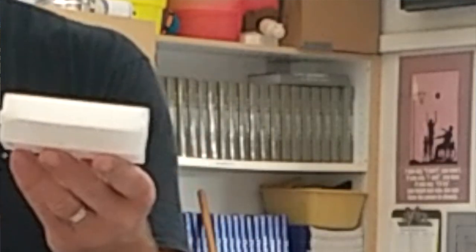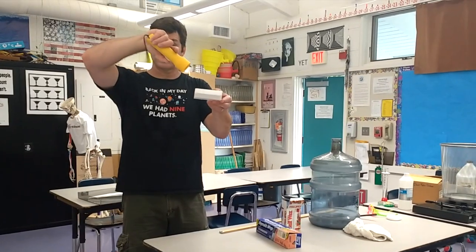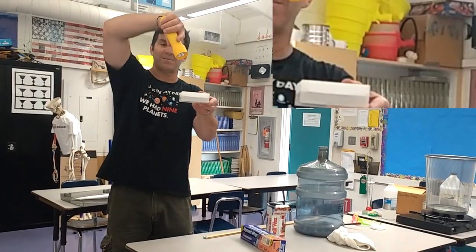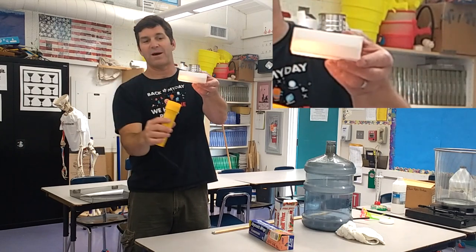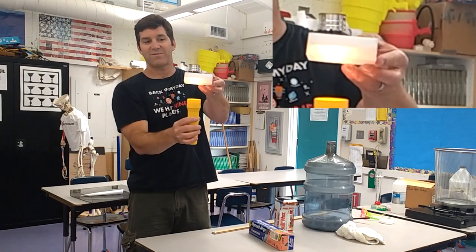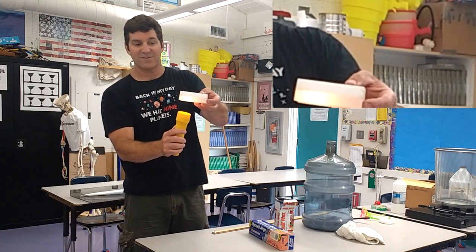Then you can have students do tasks to figure out what's going on — like taking a flashlight and making predictions about what would happen if you shine it from the top or the bottom. So if you shine from the top, what happens, and then also from the bottom, what happens. It's a really cool effect, and you can have a lot of fun with this and get into a lot of different discussions.